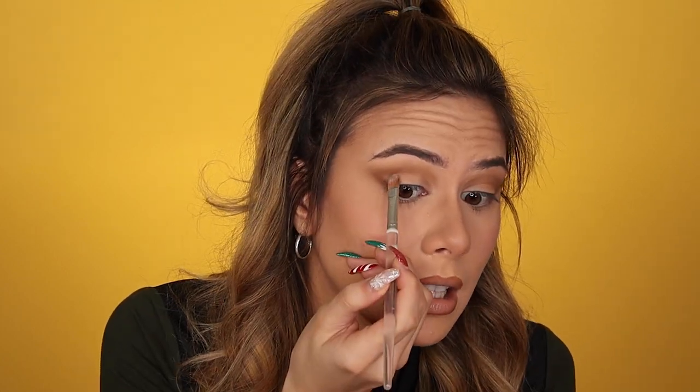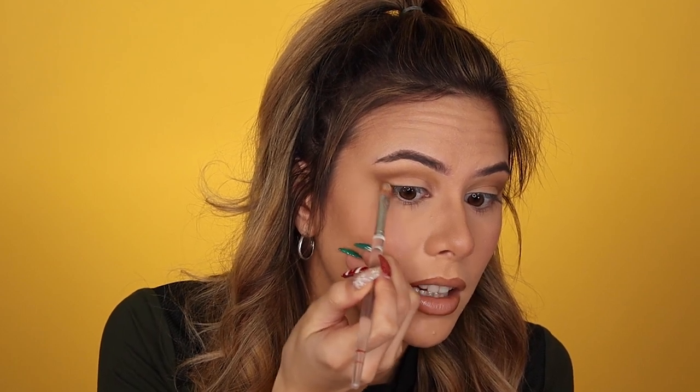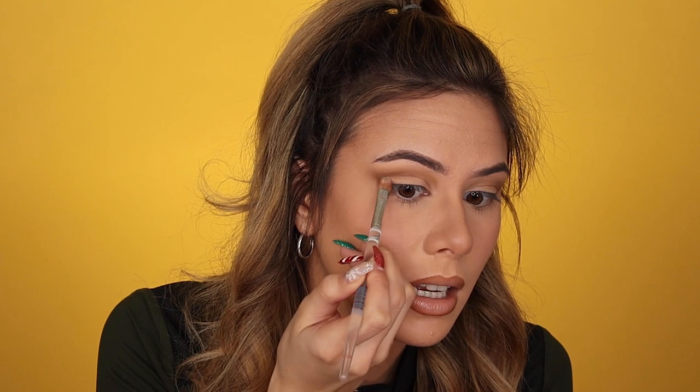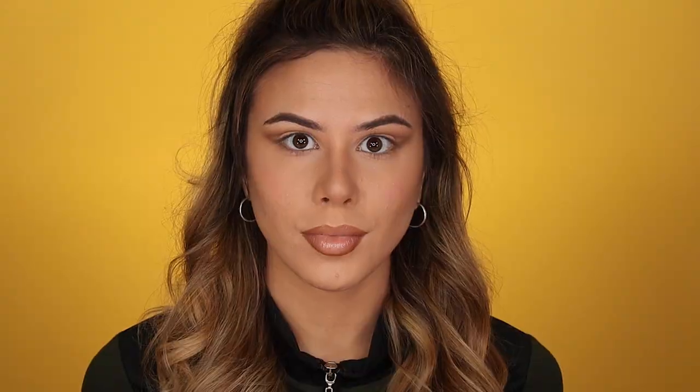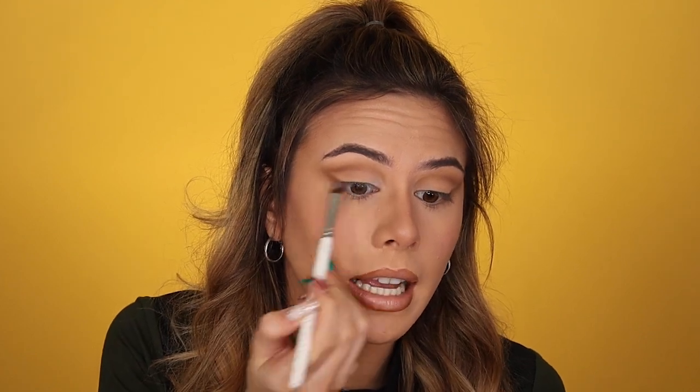Do you guys see how much of a difference that makes between this eye and this eye? I barely applied anything and this is not even the lightest shade — number one is the lightest — and it still brightens up my eyes so much. Now I'm taking another flat tip brush and going in with shade number one, applying that not only to my inner corner area but also dragging it underneath and brightening up where my lash line is.